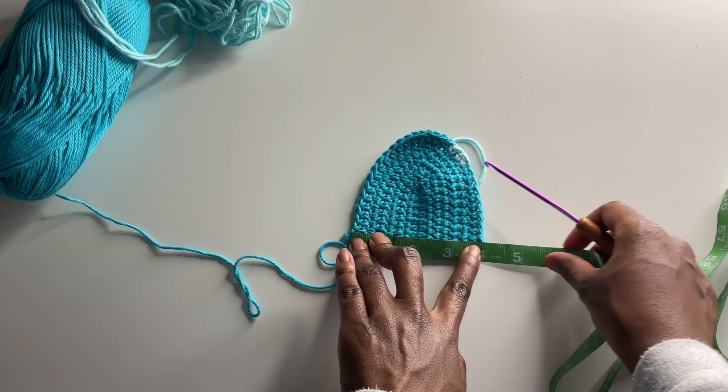For the first strap method: take both colors together, insert your hook into the top half double crochet stitch and pull up a loop, then insert your hook into the half double crochet stitch right next to it, pull up another loop, and create a slip stitch for extra strength so those straps aren't going anywhere. Then just chain up 200 — or less, however long or short you want your top straps to be. That's the first method.